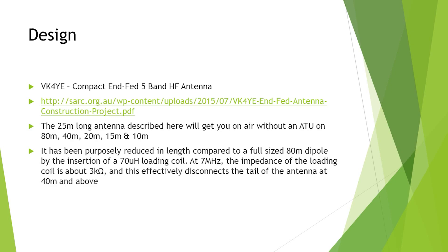At 40 metres, the loading coil impedance is quite high, so that basically disconnects the rest of the antenna — it doesn't affect anything above 40 metres.